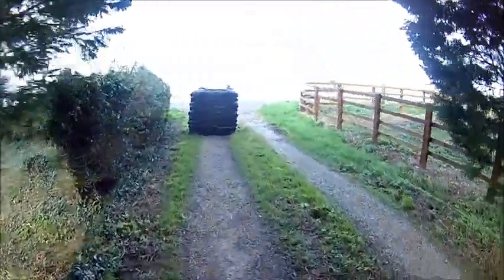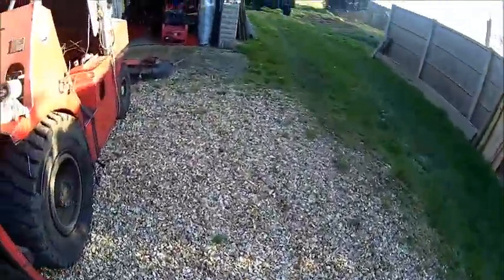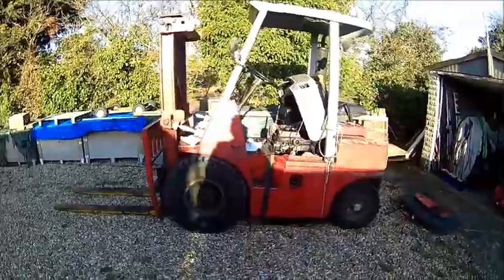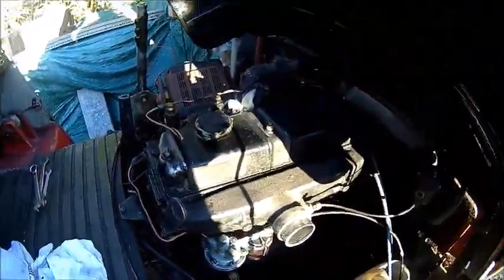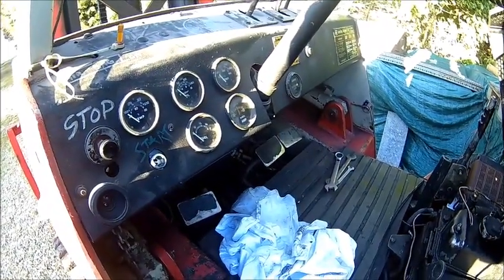Just getting a delivery here. Welcome back — we got a new toy. It's a bit sunny, I can't really see anything. It's an old Lansing FOD-R6 diesel. Got some issues, mainly electric because nothing really works.